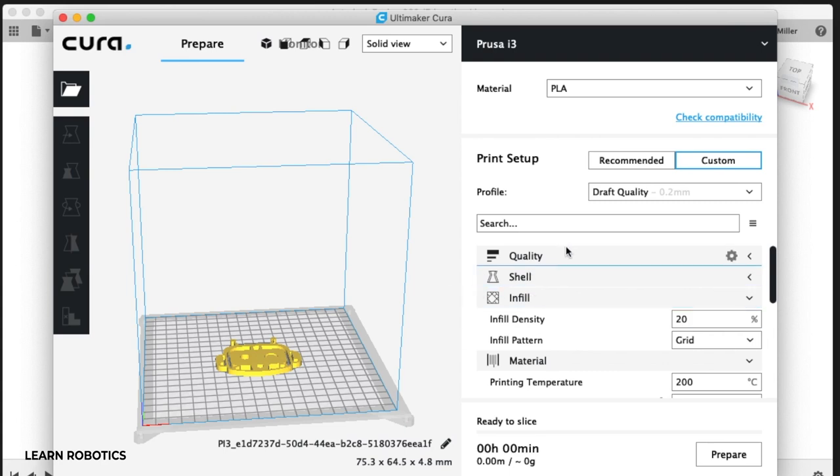The next thing you need to do is check the profile. I typically print at draft quality. I haven't had a need to change this yet for the types of printing that I'm doing.